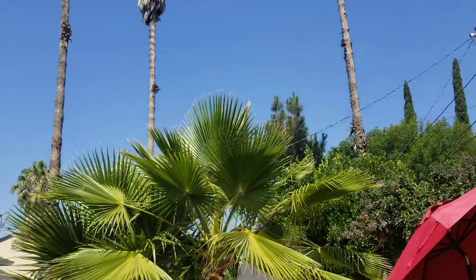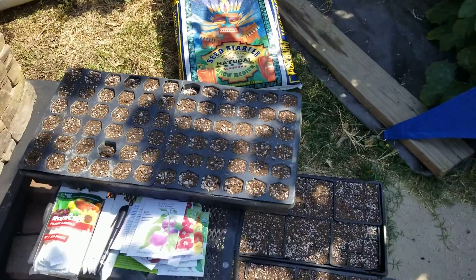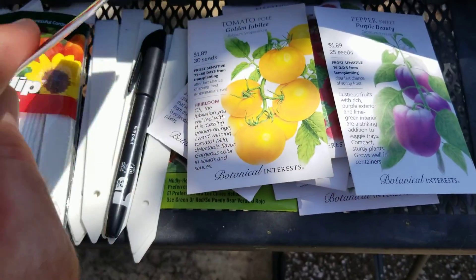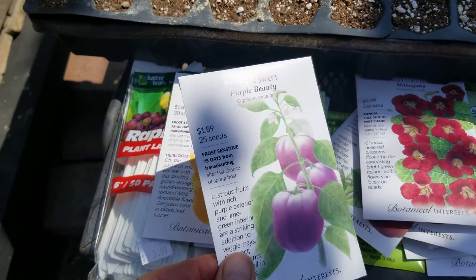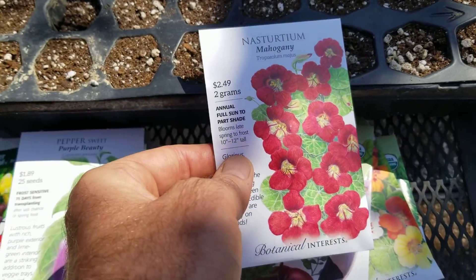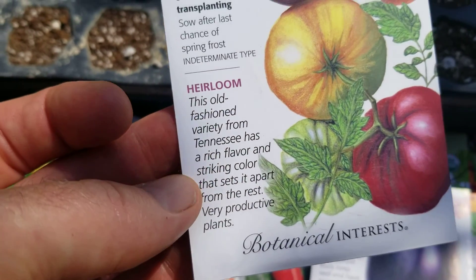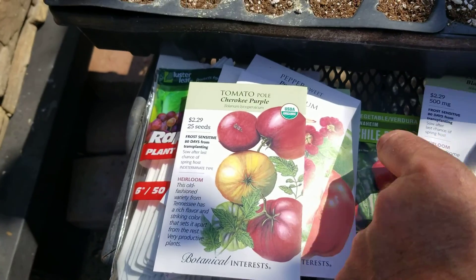That's another episode of Seed Starting 101 — I'll let you know how it goes. Let me show off the seeds I'm planting: Purple Beauty and California Wonder peppers, which are your normal type. Golden Jubilee Tomato — a nice yellow, low-acid tomato with a different taste. Purple Beauty Peppers. These nasturtiums are edible flowers and the leaves are actually edible as well. Purple Cherokee Tomato — a nice heirloom variety that usually tastes better, but doesn't preserve well so you rarely find it in the market, or you pay a lot more for it.